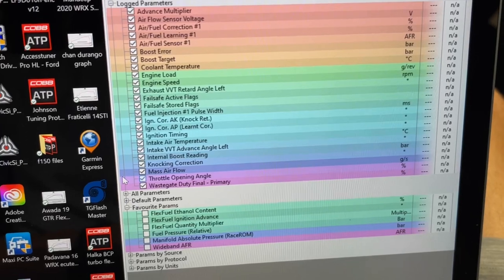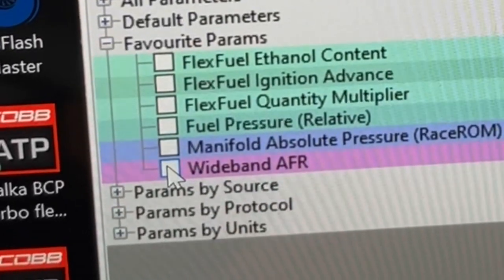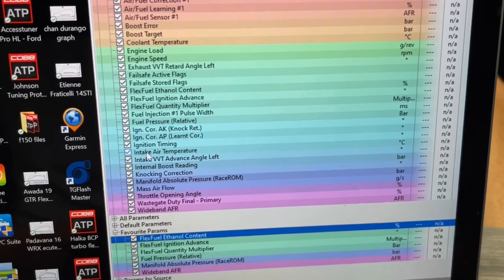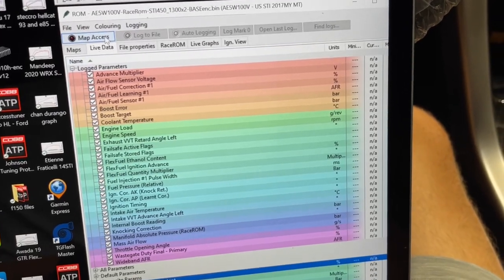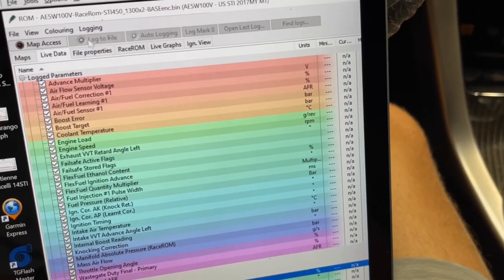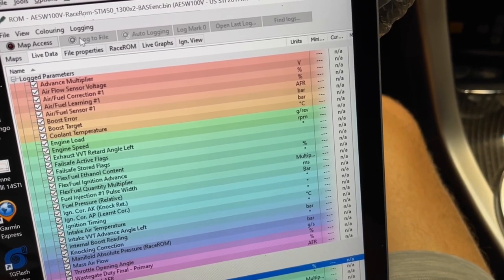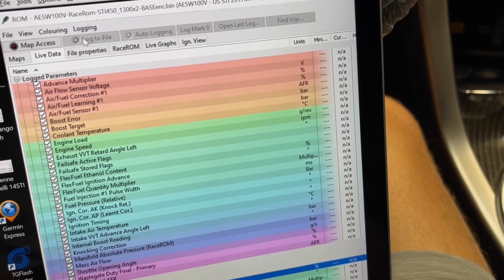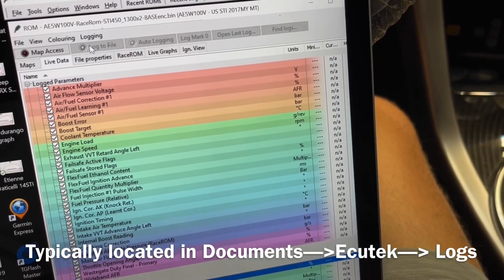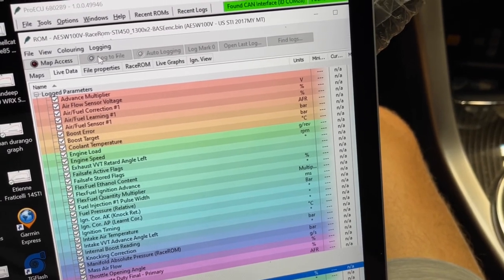Once you've added everything I need to your favorites, all you have to do to add them to your log is click right here — if you leave your mouse in the same spot you can click right through them and it adds them very easily. Then go to Map Access — it'll give you a live readout of what's happening. Go to Log to File to start your data log. That's really all you need to do. When you're done, press Log to File again to stop; it'll save to your EcuTech data log folder. Hit Map Access again to disconnect from the vehicle, then send me your data log.